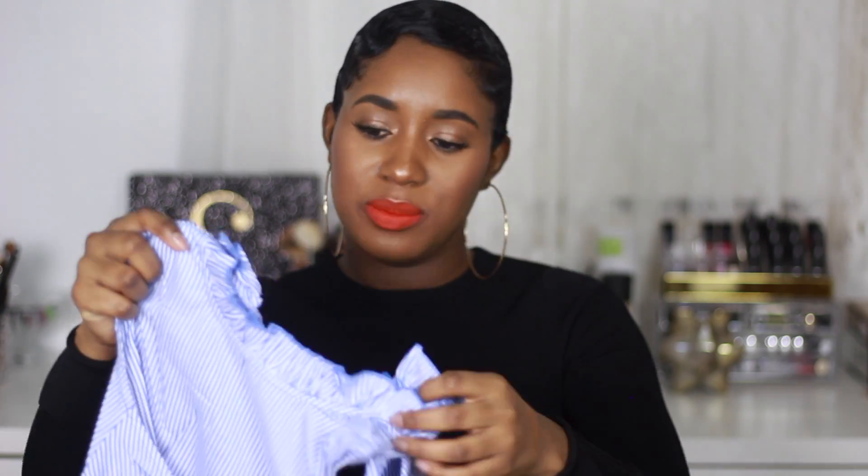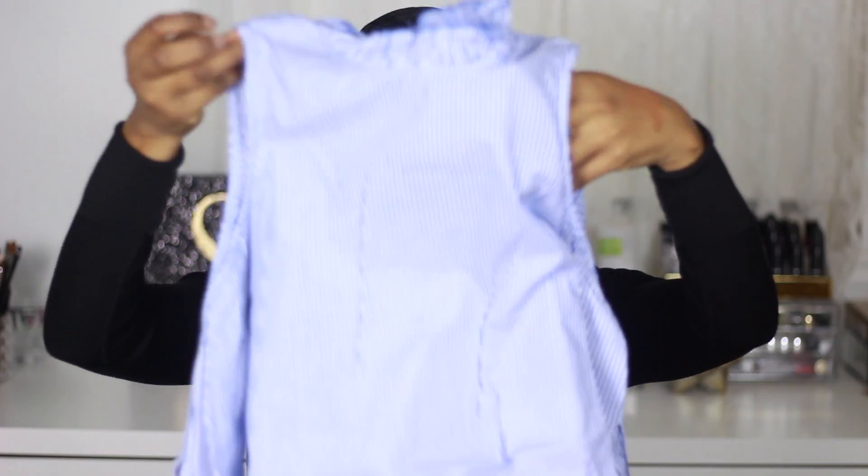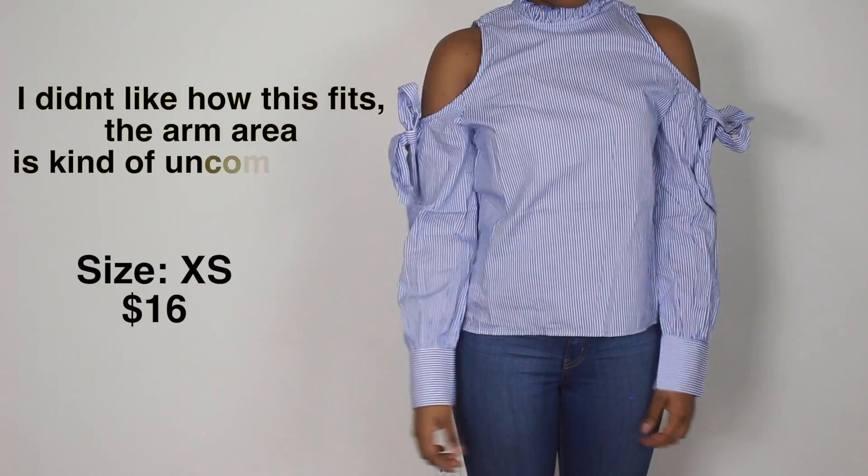I'm so in love with off-the-shoulder and stripes at this moment — well, I've always been. I got an extra small in this because the reviews say that it runs small. But actually, the extra small doesn't seem that bad.